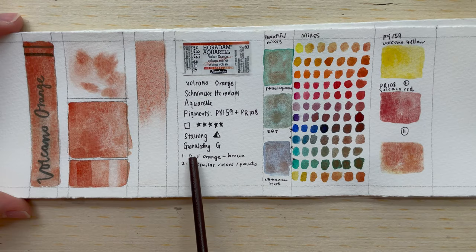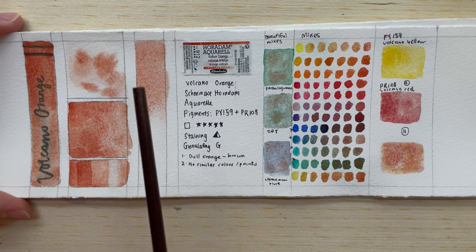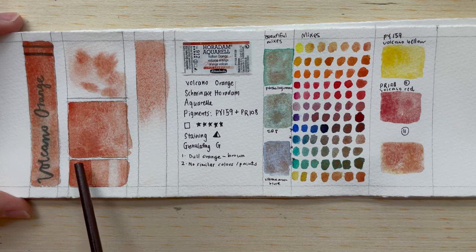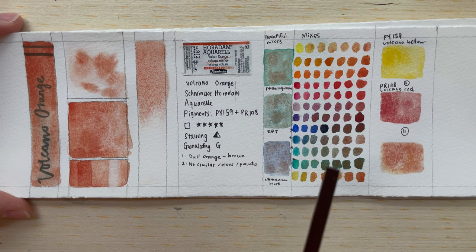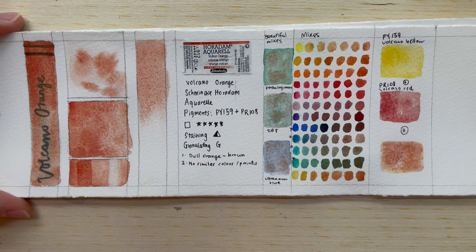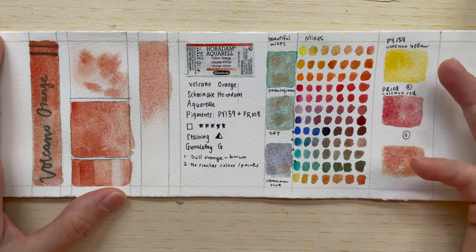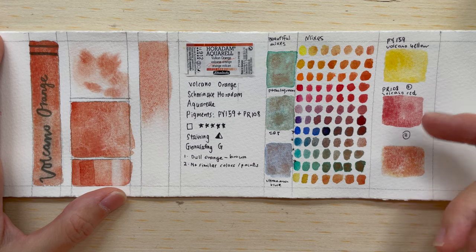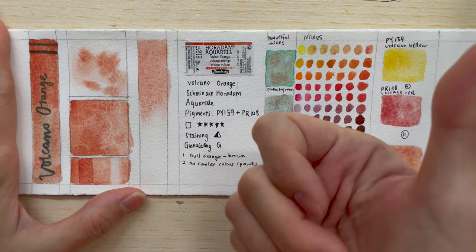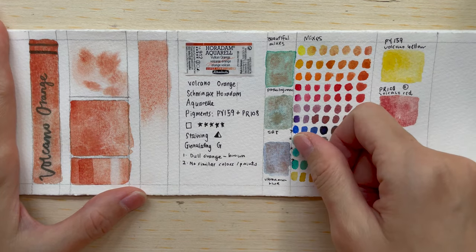In summary, it's a dull, brownish orange color. I really like it when diluted because it looks like a coral orange and can even be used for skin tones. I don't think it's strictly necessary to buy this color because if you have Volcano Yellow and Volcano Red you can just mix it readily. Thanks for watching — give me a thumbs up, subscribe if you'd like to see similar content, and I'll see you in the next one. Bye!